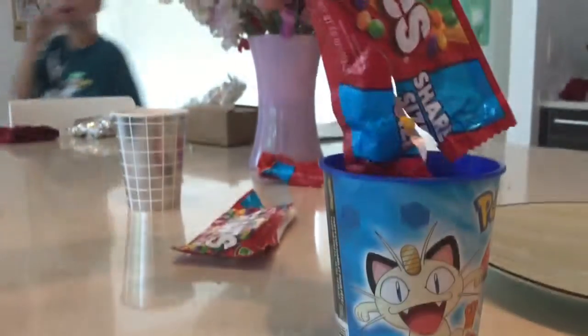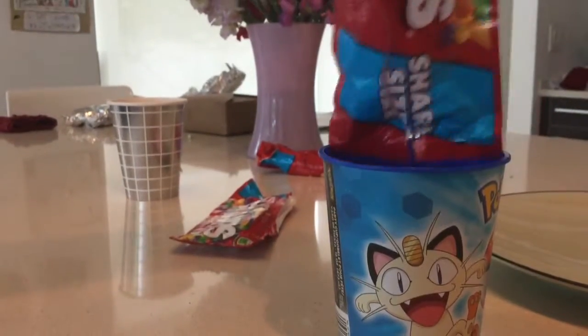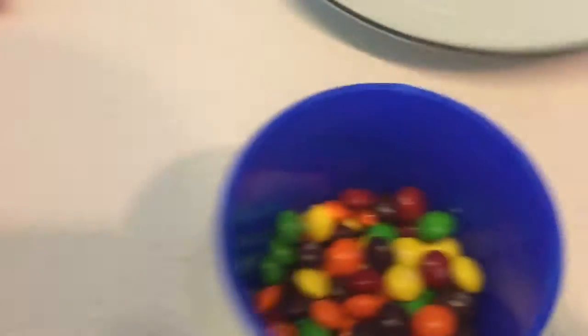Oh, you taste the rainbow! Alright, so as you can see we have all these Skittles. Now what we need to do next is fill up the plate with a little bit of water.